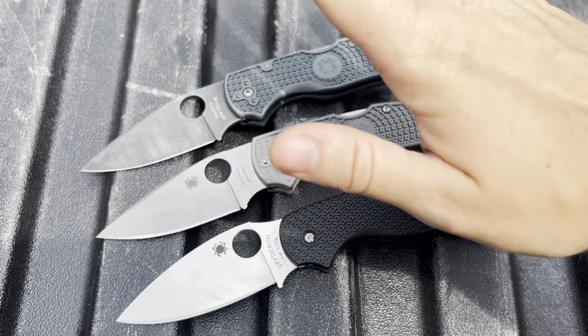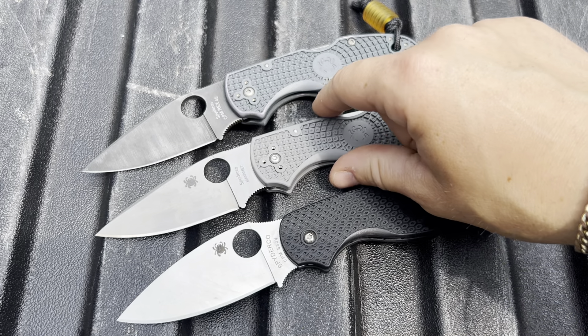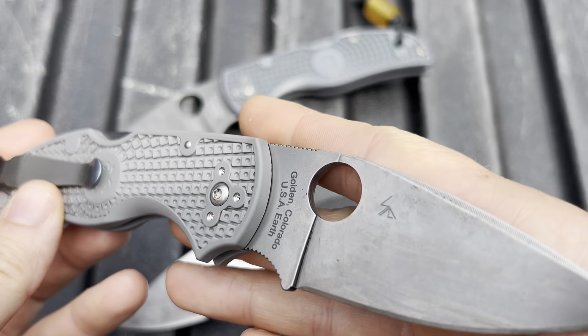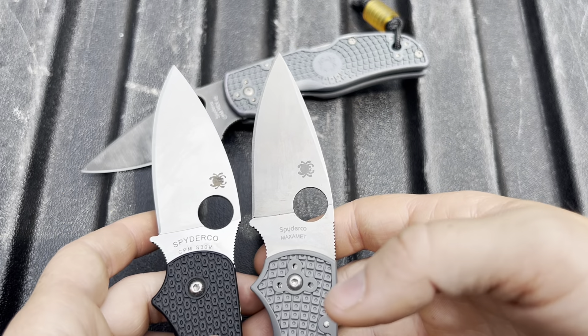I figured we could do something really fun, so we're going to do the models up against each other. We're testing Maxamet because I have tried twice to test it now, and every time it gets interrupted — so third time's a charm, right? We're going to be testing this and kind of seeing which one we like better out of the two of these.